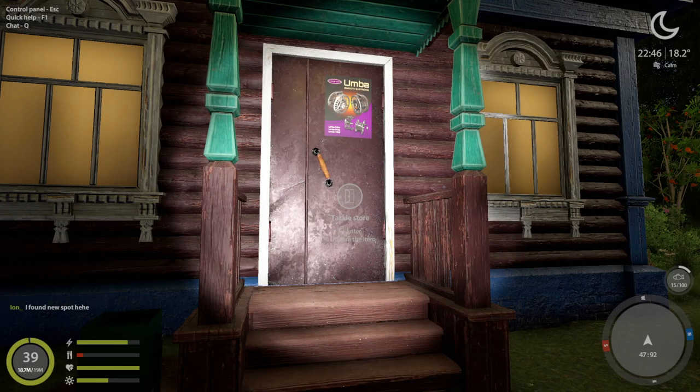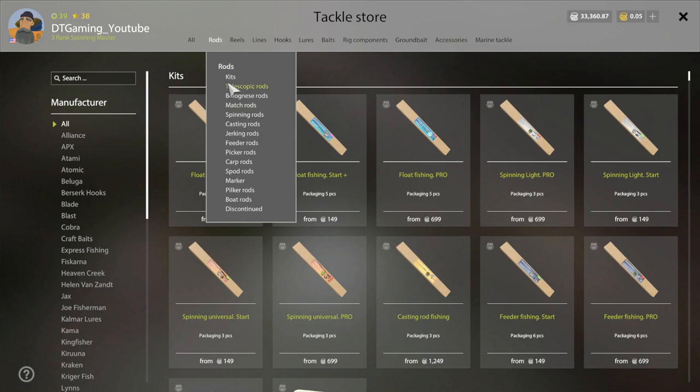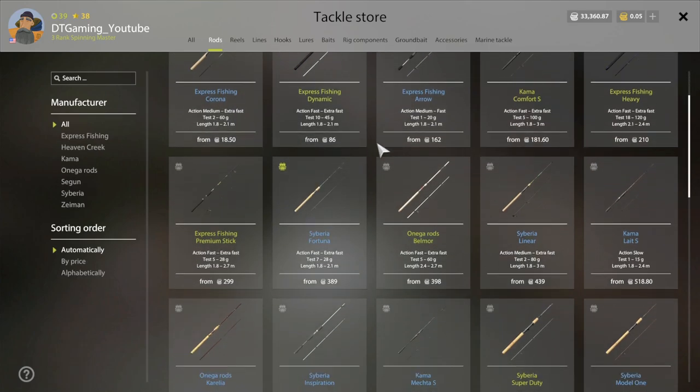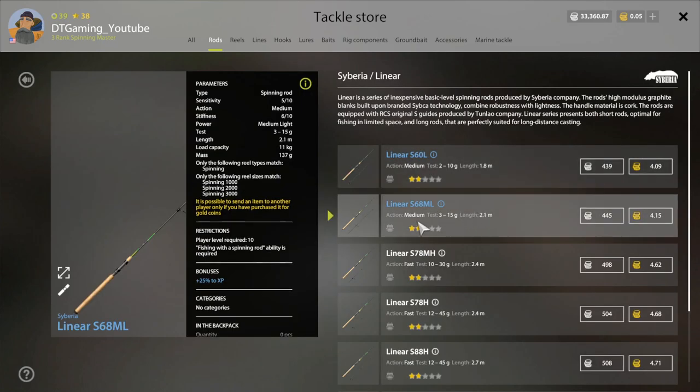This video is for those of you asking what setup you want for just starting Bollea. We're going to look at rods first — spinning rods. You want to look for something called Linear, medium light. This can cast anything between 3 and 15 grams on lures and holds spinning reels up to 3,000.